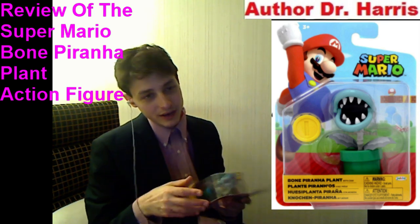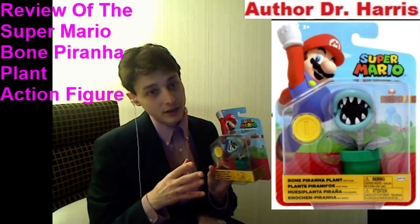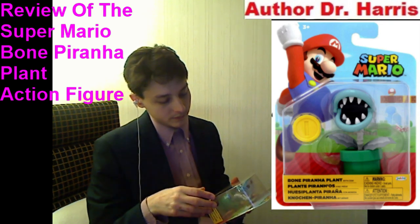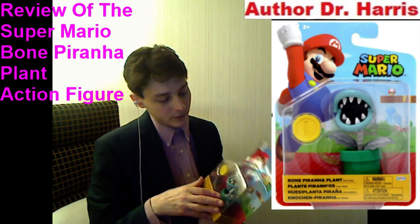And if he stood at least seven to ten inches tall, then I more than likely would have rated him to be a 10 out of 10. His articulation is scant and his accessory is meager.